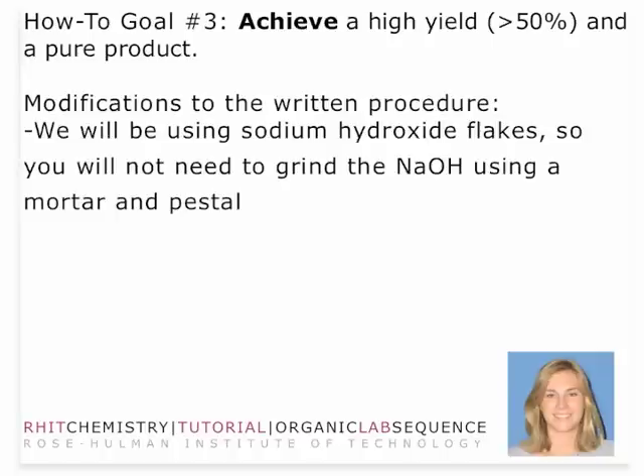We will modify one place in the procedure for this week's reaction, and that is the grinding of sodium hydroxide. We actually will not use a mortar and pestle — we'll be using sodium hydroxide flakes. So we will not need to grind the sodium hydroxide. You might need to break it up a little bit, but don't grind it. We found that grinding was prohibitive to a good yield because sodium hydroxide is so hygroscopic — it was absorbing water, and as you grind it into the mortar and pestle, we were unable to get accurate measurements and weren't getting a good yield. So don't grind the sodium hydroxide. Just use the flakes.